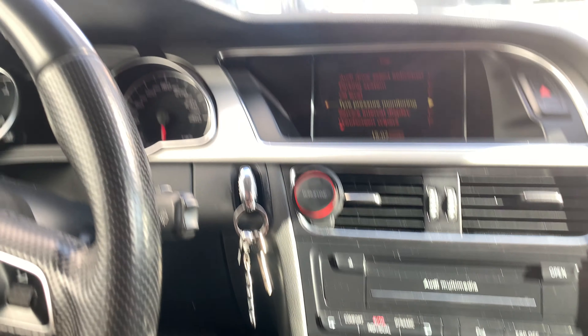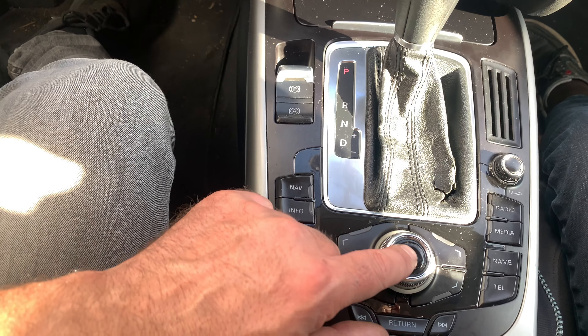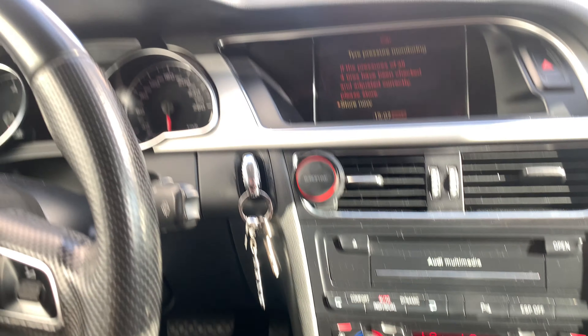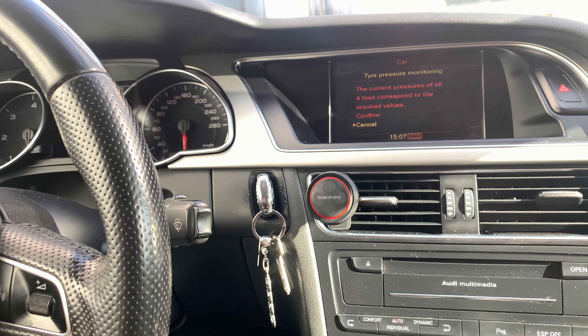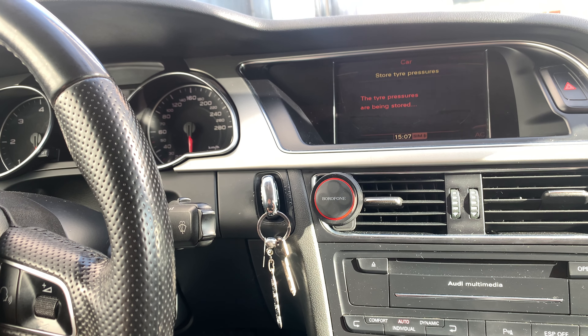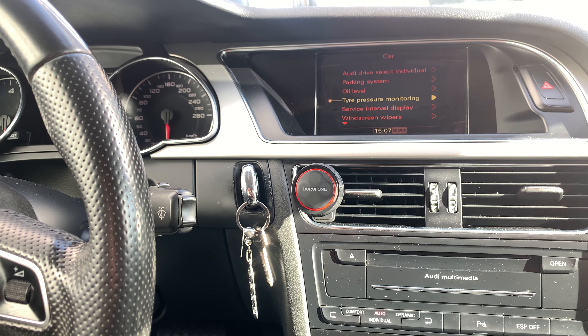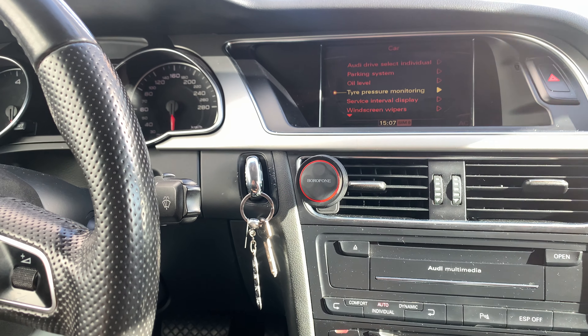Turn the wheel until you get over there. Once you are there, press this button, then press again to store and confirm. Once you have done this, the indicator on the instrument cluster must disappear.